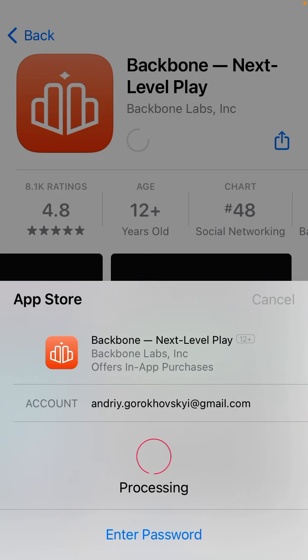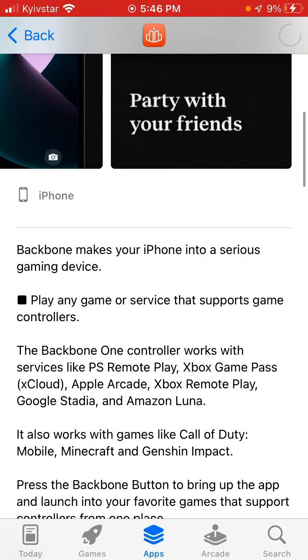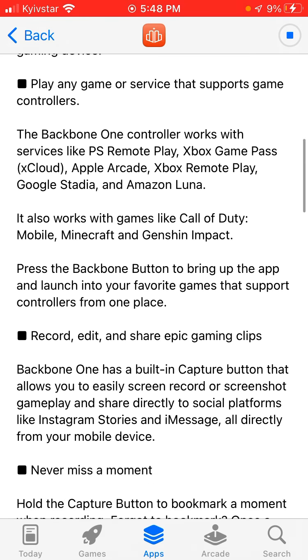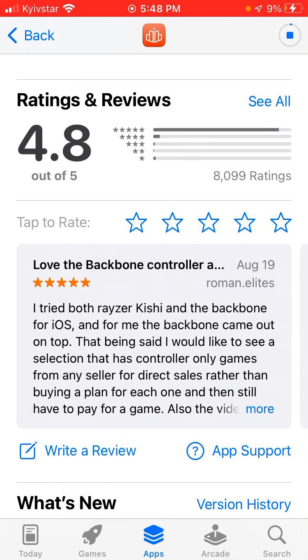This app is pretty large though — it's around 188 megabytes. Backbone makes your iPhone into a serious gaming device. Play any game or service that supports game controllers. The Backbone One controller works with services like PS Remote Play, Xbox Game Pass, Apple Arcade, Xbox Remote Play, Google Stadia, and Amazon Luna. Record and share epic gaming clips, never miss a moment, party with your friends. A lot of people are posting really good reviews — 4.8 out of 5 average review here.